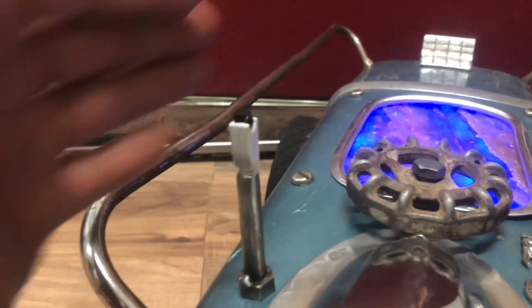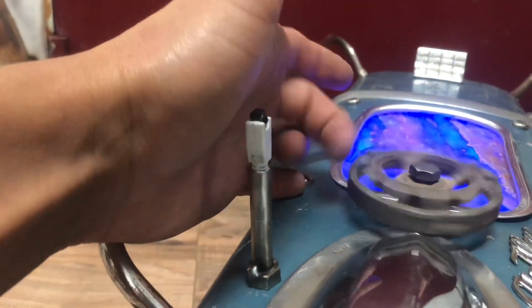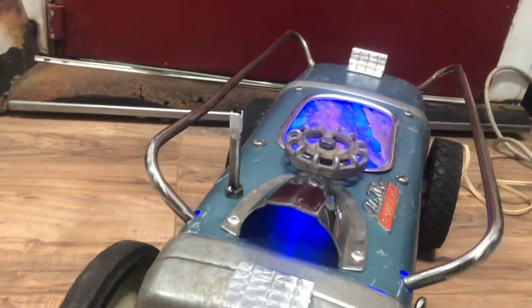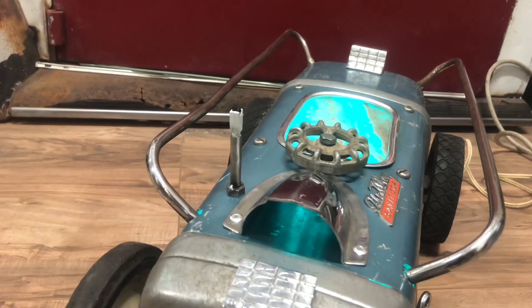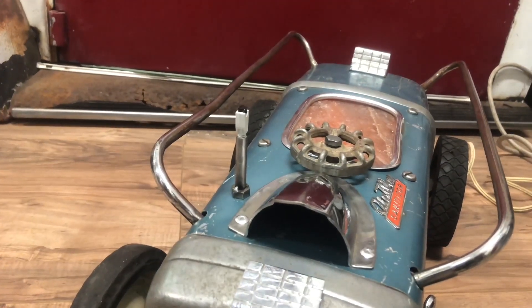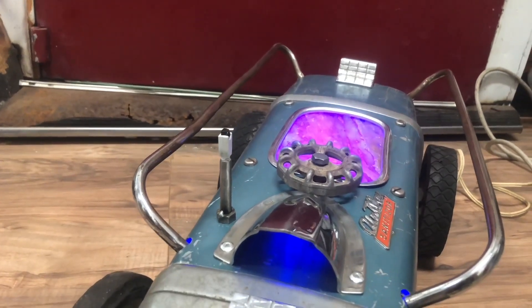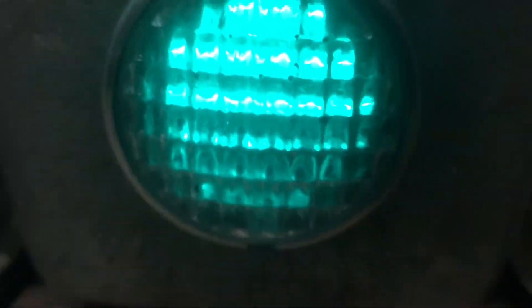There's the antenna that controls the LEDs. So many different functions — solid color, white light. I just love the way it looks and they're super bright.